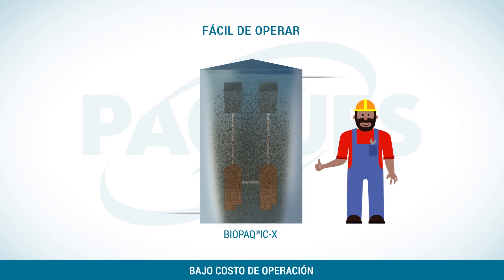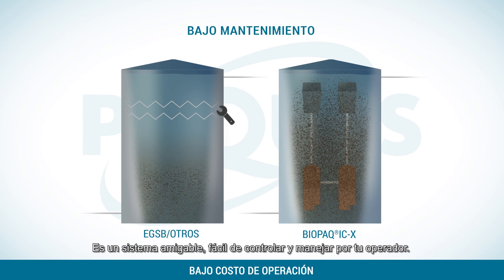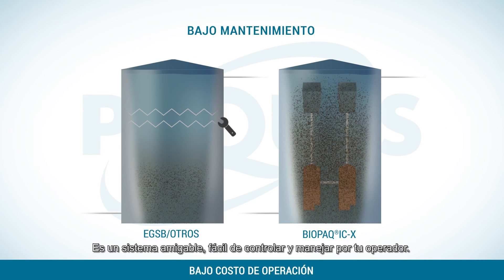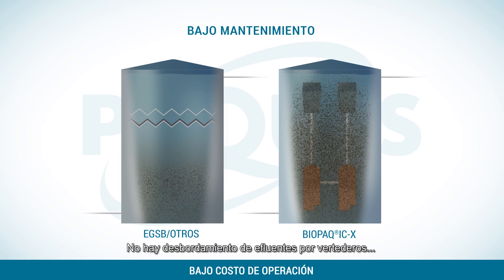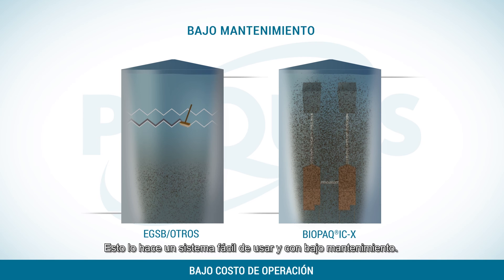It is an operator-friendly system, which is easy to control and managed by your operator. There are no effluent overflow weirs that could need adjusting or cleaning. This makes it an easy low-maintenance system.